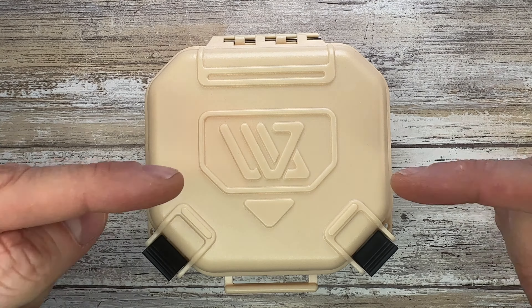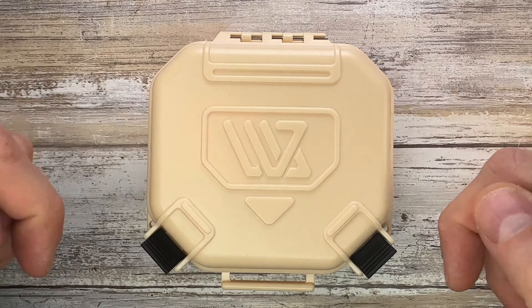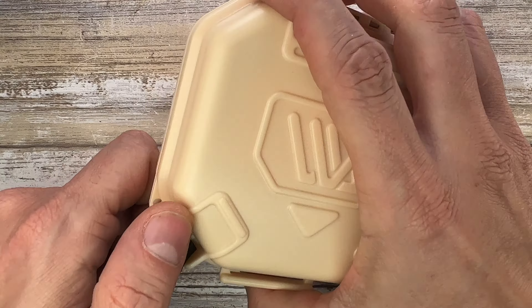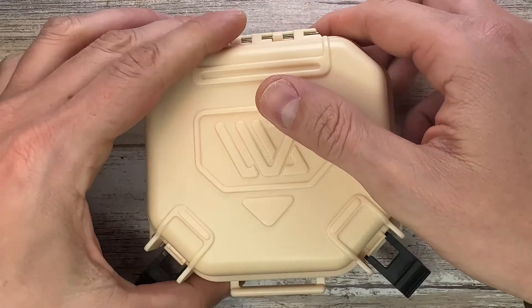Alright ladies and gentlemen, Fab's in the house and welcome back to the channel. Today I'm in the house with a Wanwu Studio Yin Tiger slider here with me for a review, and I really hope you guys enjoy it — let's go ahead and check it out.